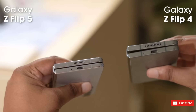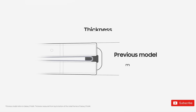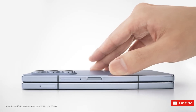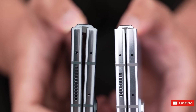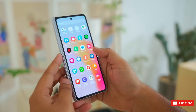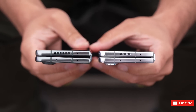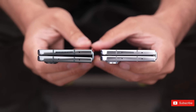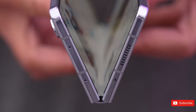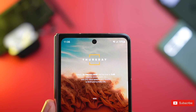The Z Fold 4's clamshell design left a gap between the upper and bottom halves of the display, which not only let unwanted debris into the phone but also made it less compact to hold. To address these issues, the Z Fold 5 has a gapless design that closes completely flush when folded, helping the phone fit more comfortably in your pocket or other small spaces. The Z Fold 5 is also lighter and thinner, making it ideal for taking everywhere with you without weighing your pocket, purse, or hand down. By reducing hand fatigue, the Z Fold 5 can be used for longer.